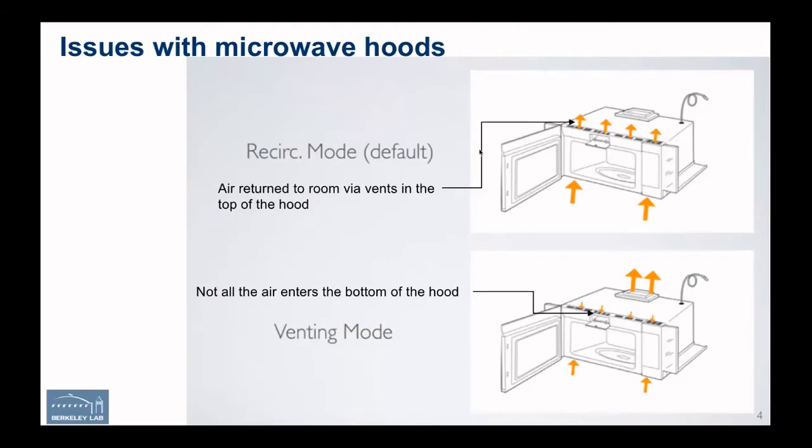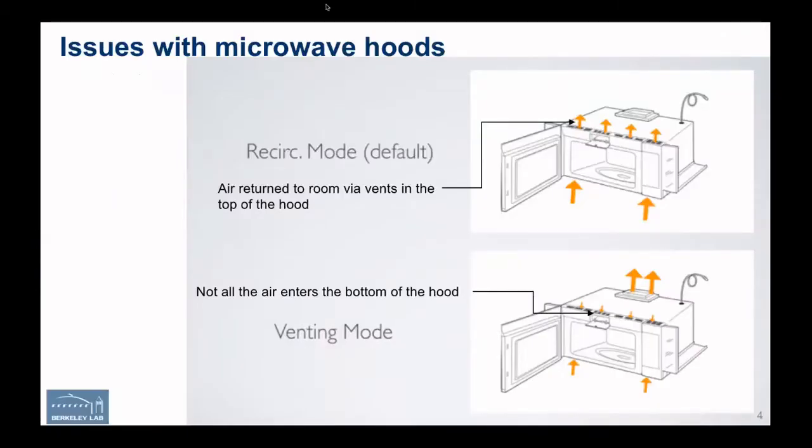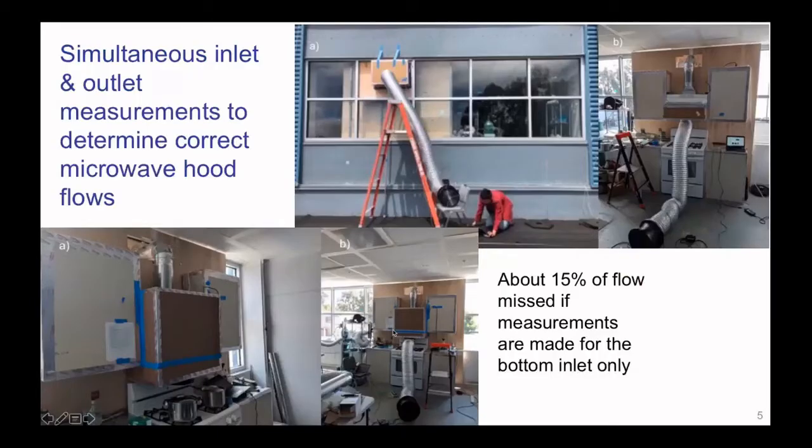To compensate for this and make our field testing easier, we did a laboratory test where we put a fan flow meter on the inlet and the outlet at the same time. We did a lot of experiments on several hoods and found about 15% of the flow goes into these vents along the top. So if you want a simple correction, you could measure the flow in the bottom and add 15% to it. It varied a little from hood to hood, but not very much.